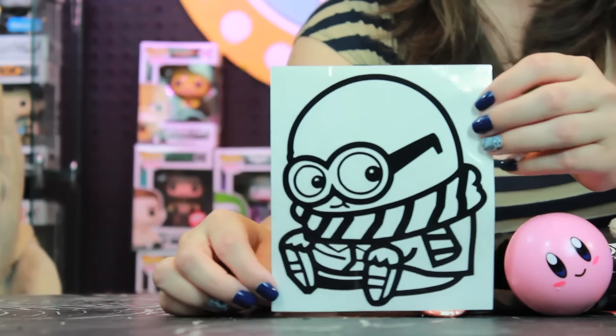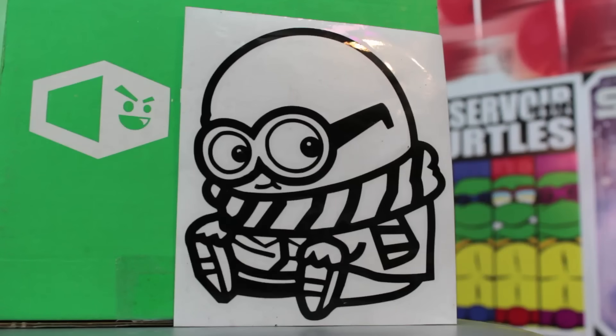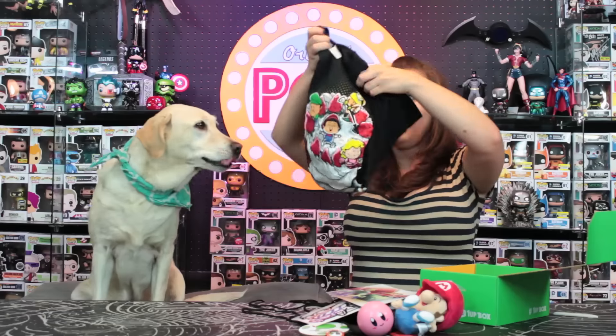The last item besides the t-shirt is a sticker. I'm not exactly sure what it is — it looks kind of like a minion, but I'm not sure. If you guys know what it is, leave it in the comments down below. It's really cute and it's a sticker, so I'll be sticking it on something. And this I believe is just the paper saying what we got.